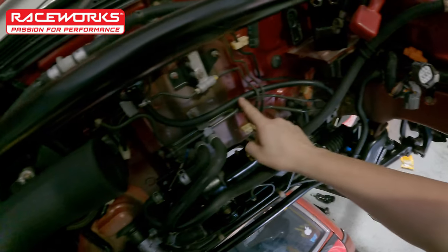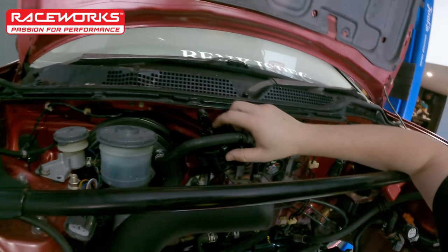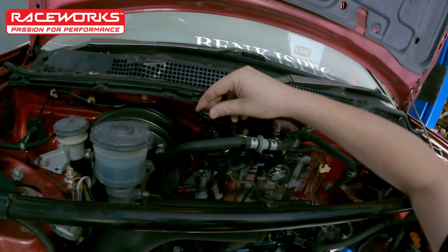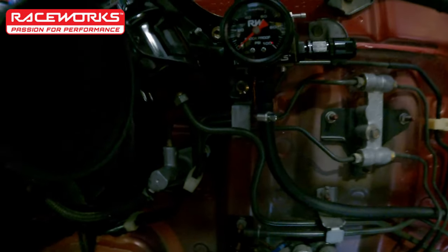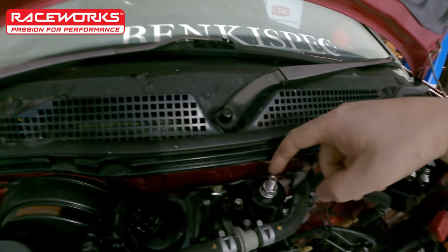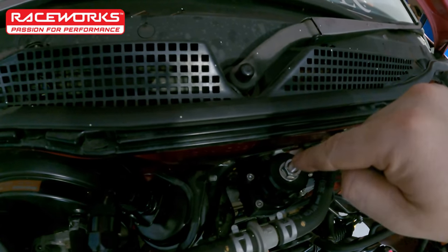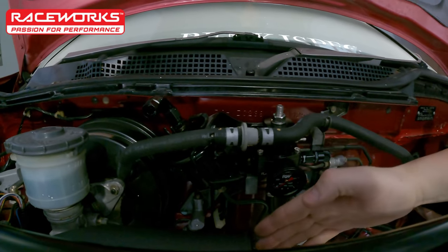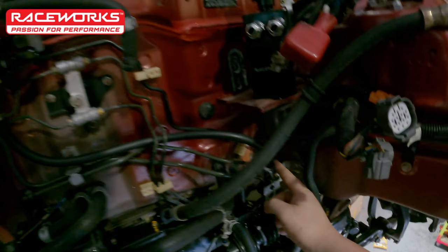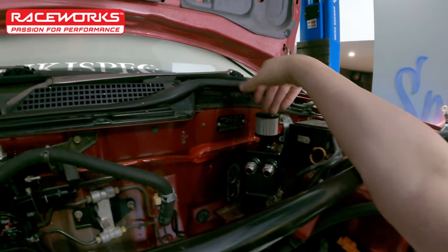We have a brand new fuel filter on there using the factory lines, and I was able to put an M12 by 1.5 threaded dash 6 adapter on here - now we're running dash 6 fuel hose straight out. That's going to go into the fuel rail, which will live about here. Out of the rail we go into the fuel pressure regulator - we've got a Raceworks fuel pressure reg which I've mounted up using an existing hole behind the fuel filter bracket. I've bent the bracket that comes with the fuel reg to make that mount, sitting behind this hose here. Then a return line goes back down to the factory hard lines.